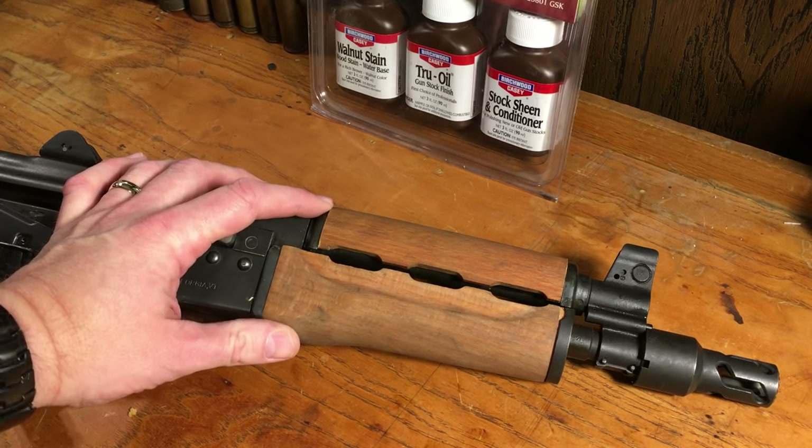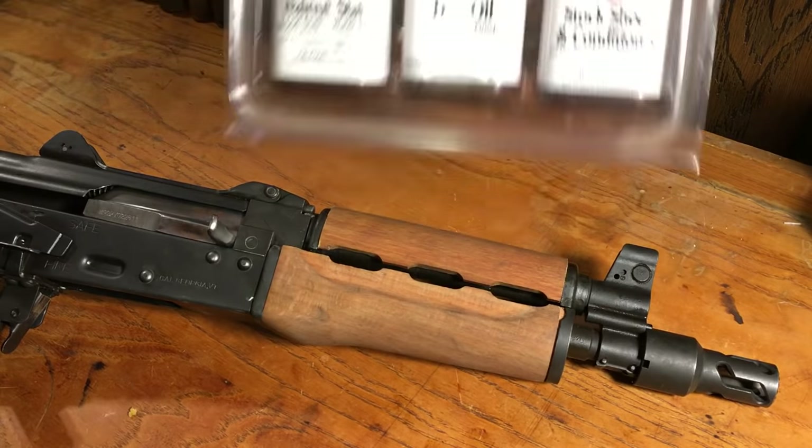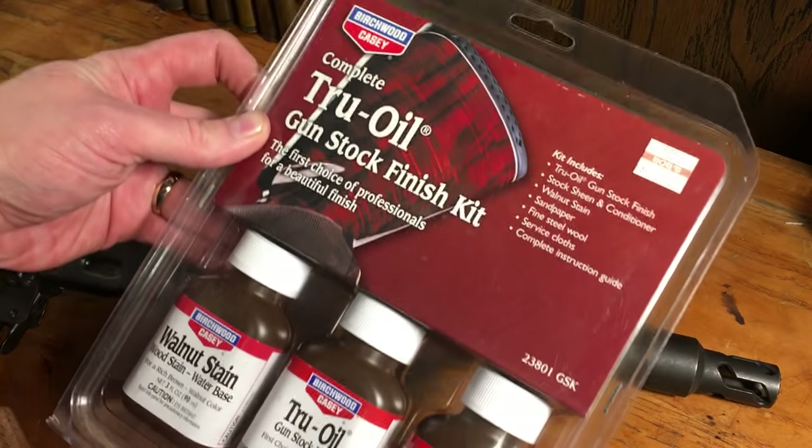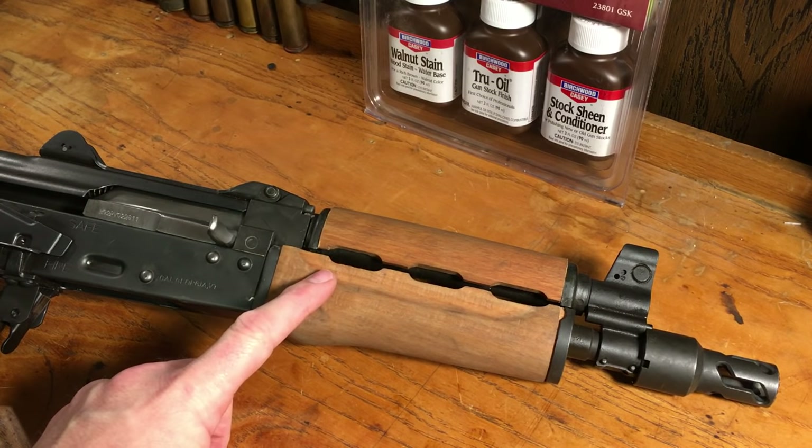Do you have an AK-47 or a surplus firearm that has ugly wood? I'm going to show you this great product today from Birchwood Casey — the Complete True Oil Gunstock Finishing Kit — and we're going to turn this firearm into something that you can be proud of.